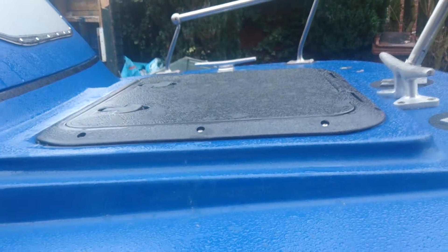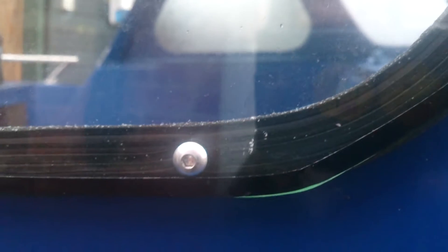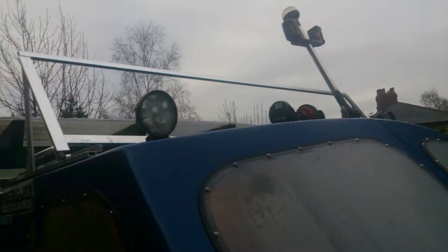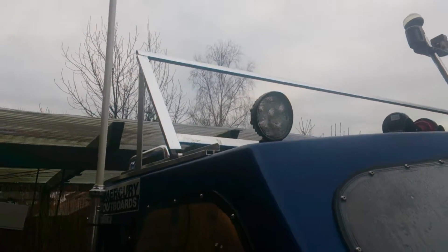New hatch - brand new hatch, you've got storage in there. All new Perspex windows. These are not rivets - I've used nut and bolts stainless, so you can remove them if you had to for any reason. LED spotlights, twin horns. I'm hoping to get this windscreen completed at the front - just a splash guard. I'm going to put some Perspex in there.